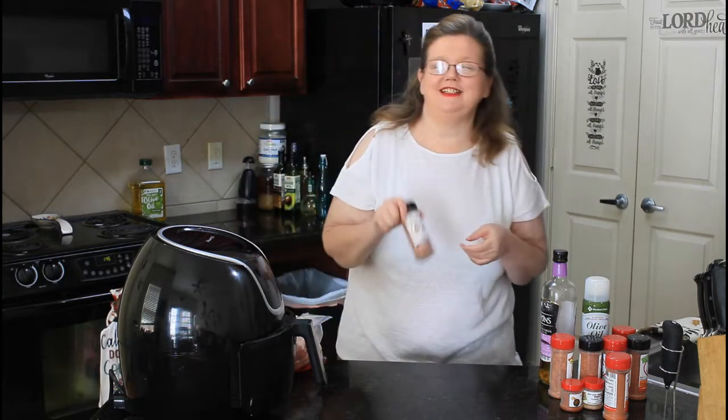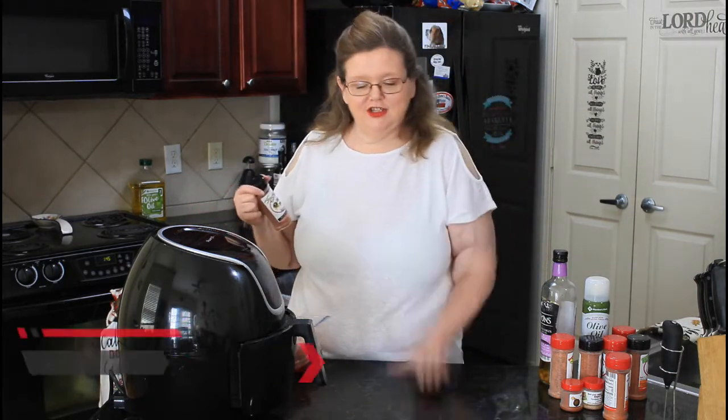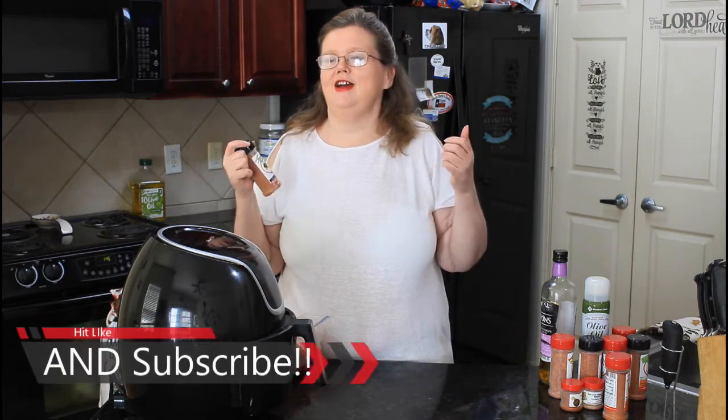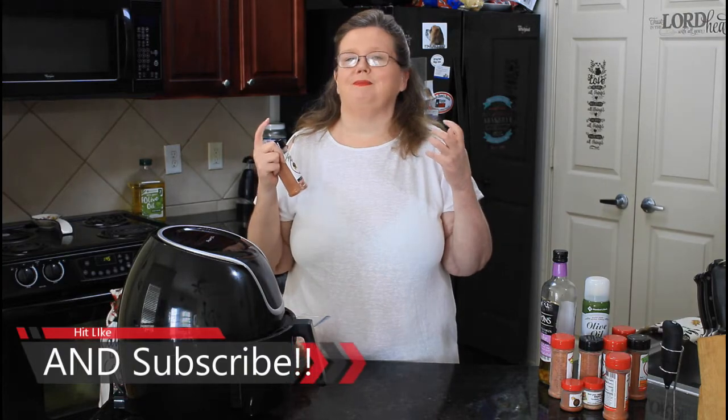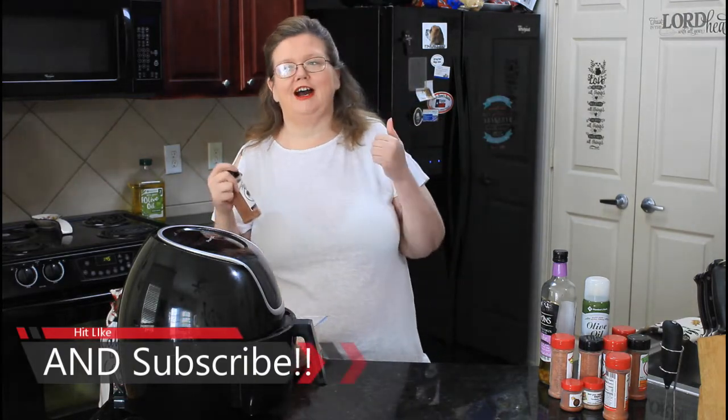Hey everybody, welcome back to Mama Z's Texas Kitchen. I want to welcome you into my kitchen, to my bar. When I started my channel, it was all about inviting you, the viewer, into my kitchen like I was cooking a meal for you guys.